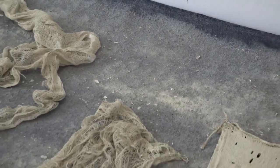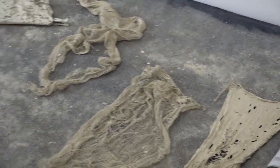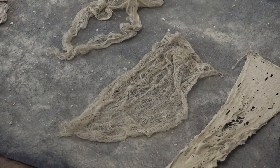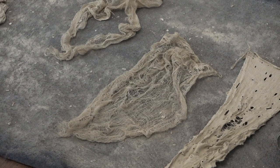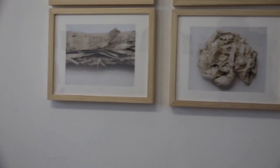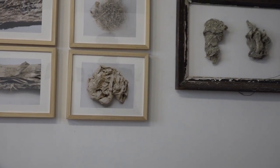Some of these objects I photograph and I try to bring out specific details in these pieces. Others, more recently, I've just been letting the objects live as objects rather than photos. You can see over here I have two pieces of lake weed that I've just hung on the wall and let them be themselves, to see how they are read that way.